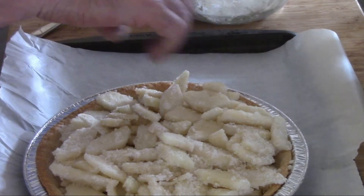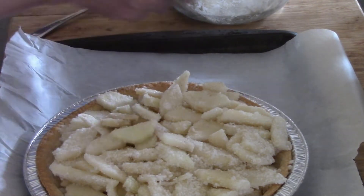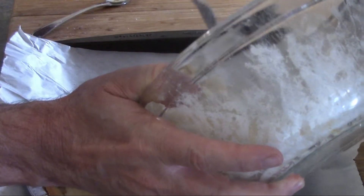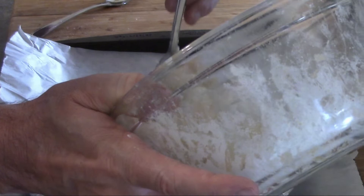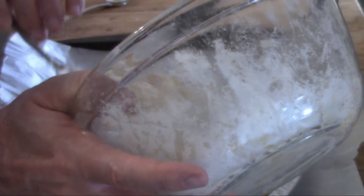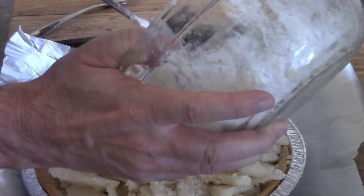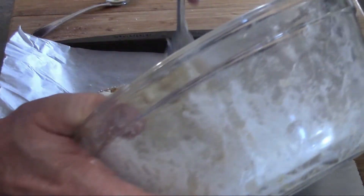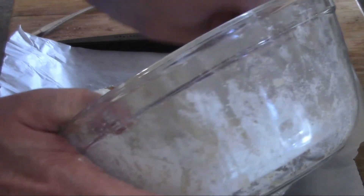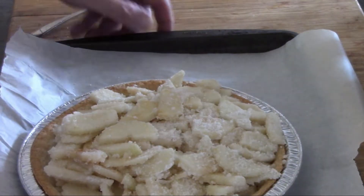We've got most of our pears in now. I was afraid I was going to overflow the pie crust, so I didn't quite get all the slices in at first, but I did get them all in. There's a beautiful picture of the bowl — let's set that aside for a sec.